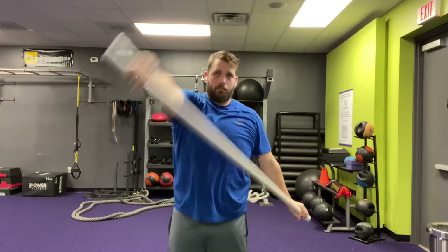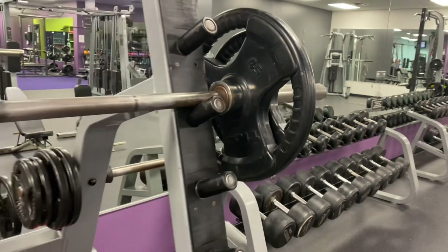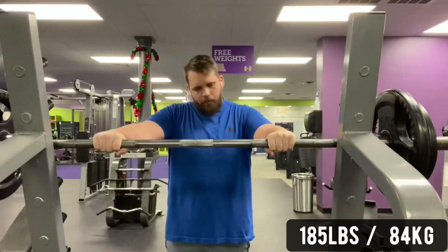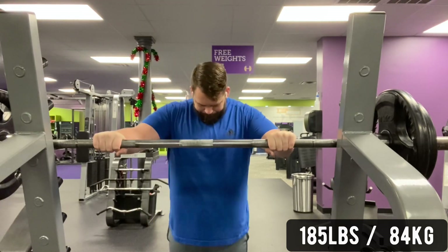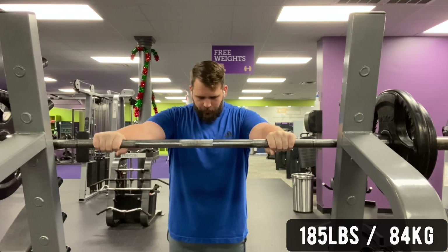On this upper body day my main exercise is overhead press, while on my other upper body day the main exercise is bench press. I did a few warm-up sets with overhead press and I was like, man, I'm feeling pretty good — let me try 185 pounds again. I haven't even tried it for like three months because last time it was hard, but I took a big deep breath and went for it.